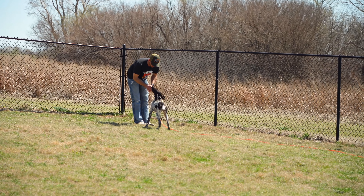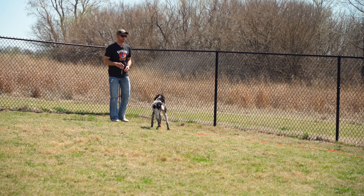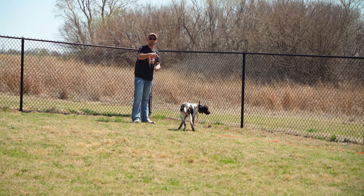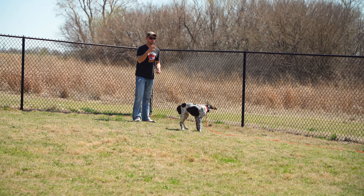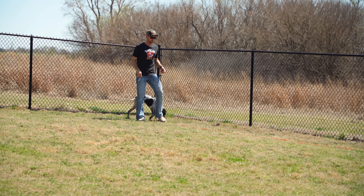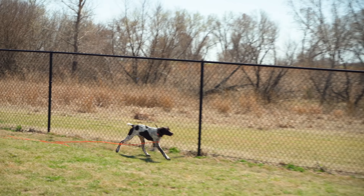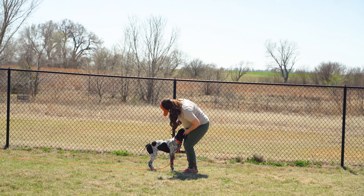She stepped on her check cord, which essentially gave her the feeling of a correction, so she started to turn around. Again I pulled focus — hey hey hey — Trix, here! Good. As well as the collar didn't shut off — she held the collar button down the whole time. Trix, here. Good dog, good dog, good puppy!